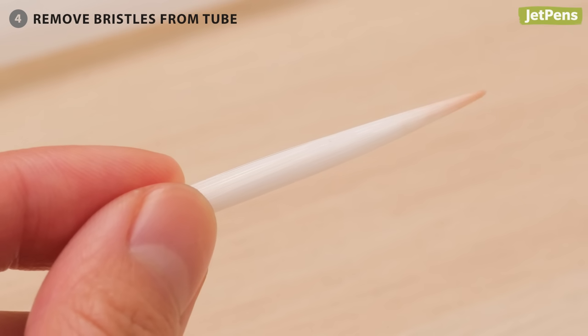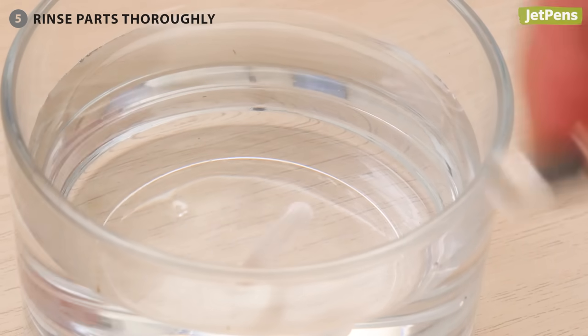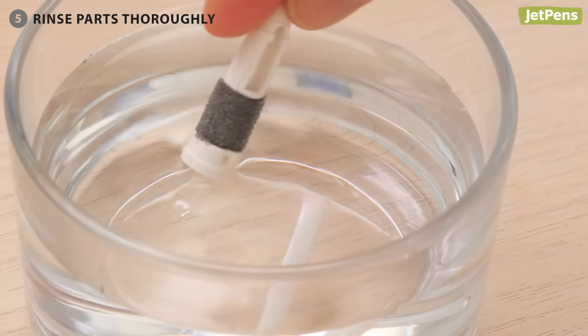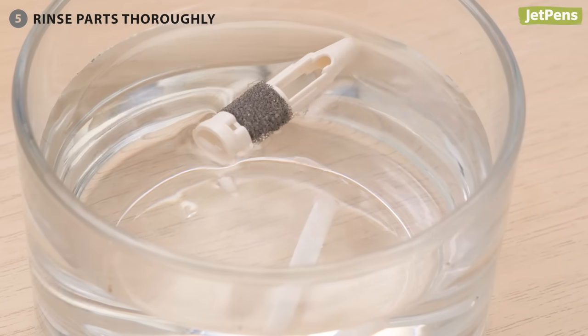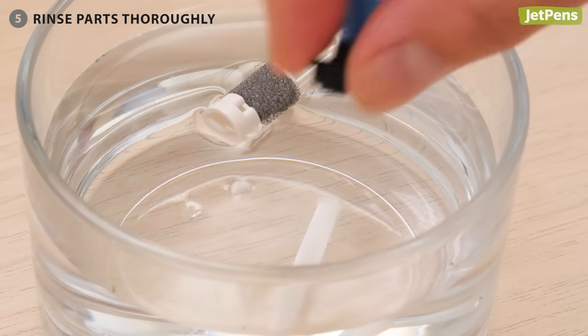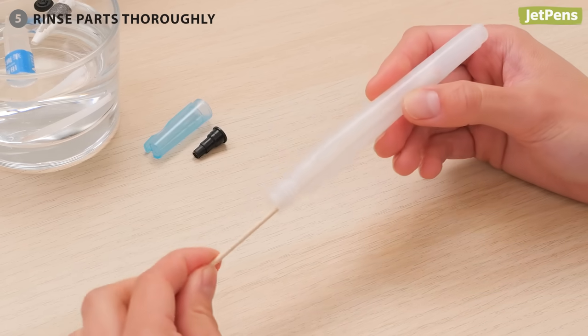You can still rinse the sponge without removing it. Step 5: Rinse all of the parts thoroughly. If you find algae or mold, wash the parts with dishwashing soap, a mild bleach solution, or a vinegar solution — but not all three. Use a cotton swab to scrub residue from the barrel.